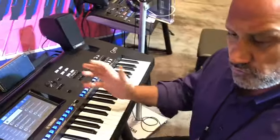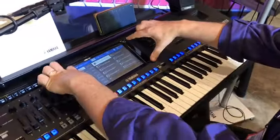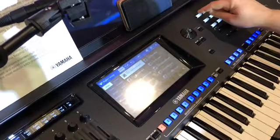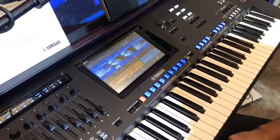Let's talk about a few major differences. The first obvious one is the touchscreen that we have — it's a large touchscreen. You can access functions, voices, and styles directly from the touchscreen.